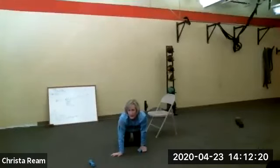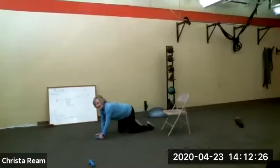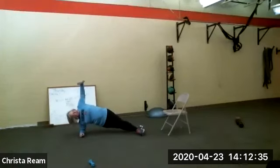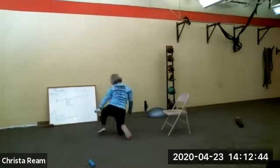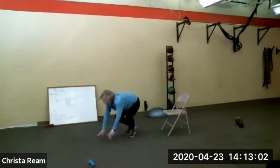Then you're going to do it all on the other side. I'll lay on my right side, stagger my feet, shoulder is underneath my elbow — holding my hips up, up and down with the weight. You can do this on your knees to modify it, or lean against the wall. You're going to do 10 of these and then 10 leg-ups.